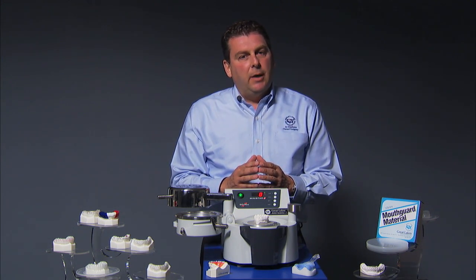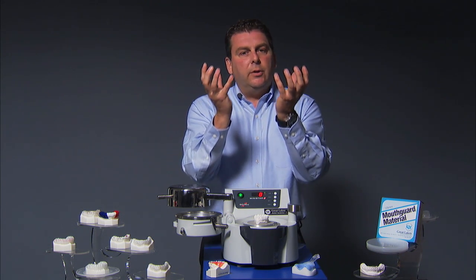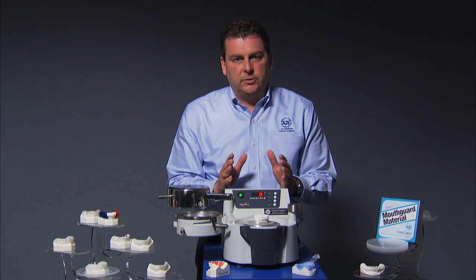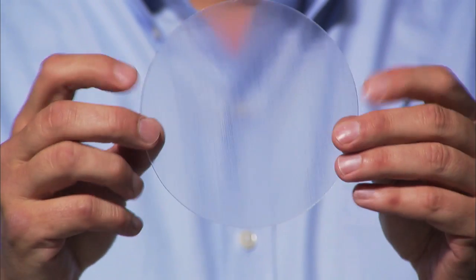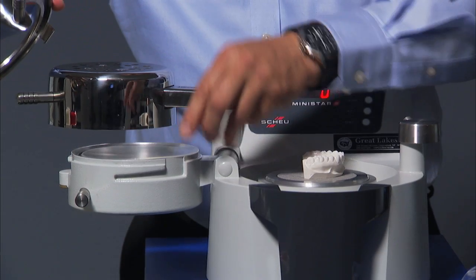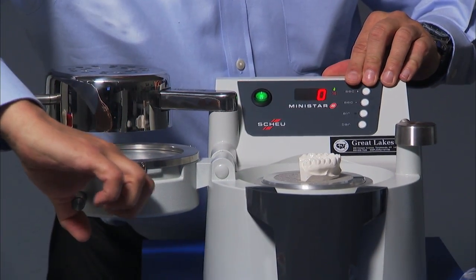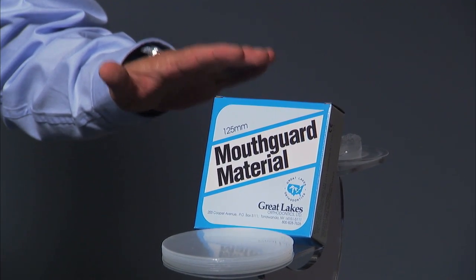Any vacuum machine can only offer 14 pounds of pull or suction from underneath the model. So that 14 pounds of suction has to go out, around the model, grab the material, and pull it down over the cast — just not an efficient way to get good adaptation. Let me show you the kind of detail you can expect from the MiniStar. This is a piece of our 1mm soft mouth guard material that you might use for a bleaching tray. The material gets clamped into place.